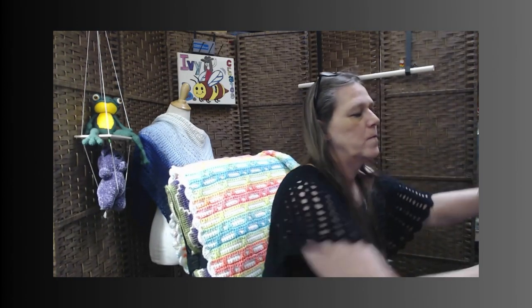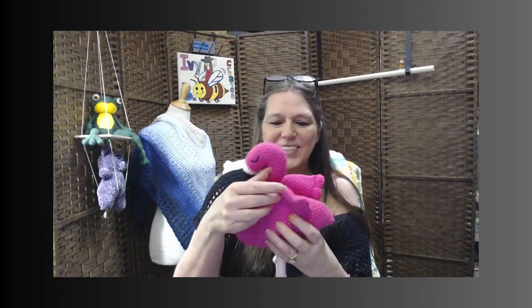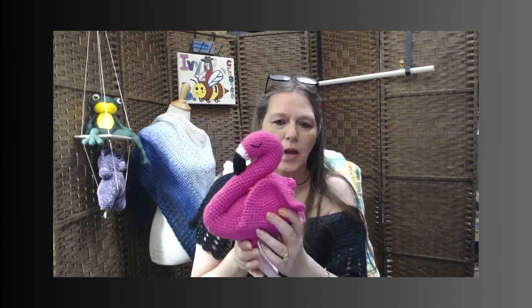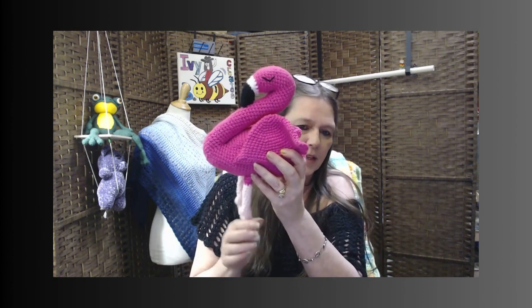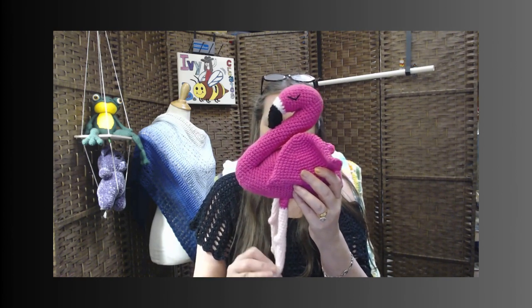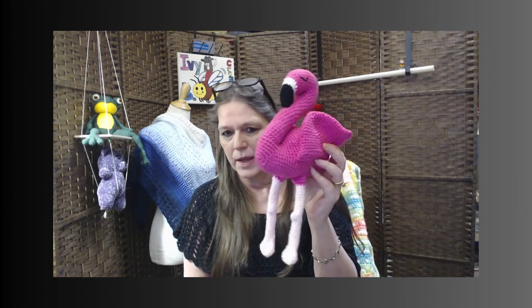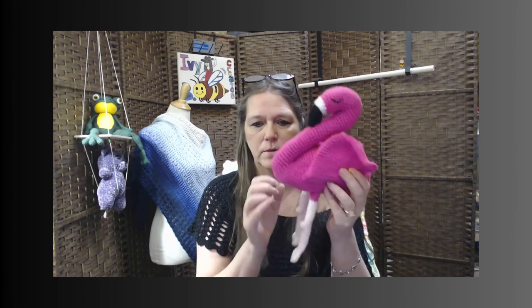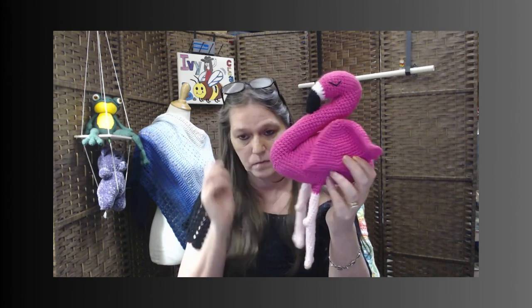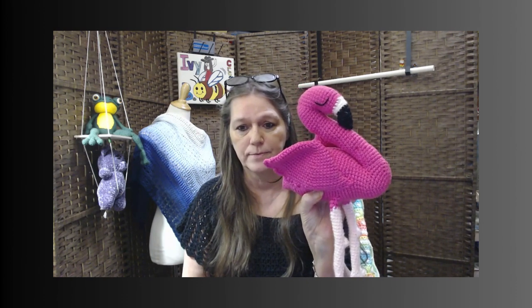Then I did the flamingo. Yes, I think this is adorable. I think this also could be a swan using the same pattern, but this one has got legs on him. He does not stand up — I wish I had thought ahead of time and done something where he would stand up. This is just using Red Heart Super Saver in all of it. She's adorable too.